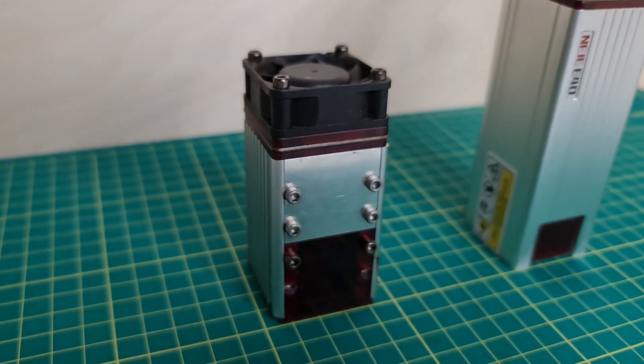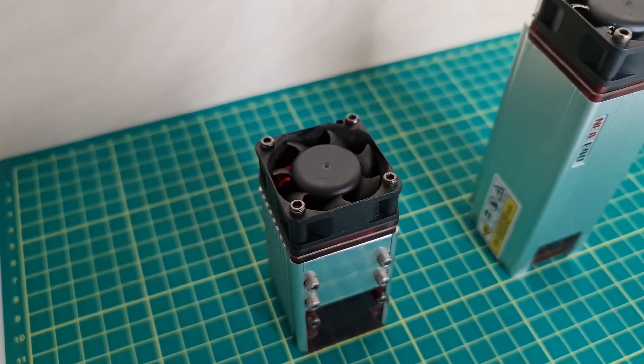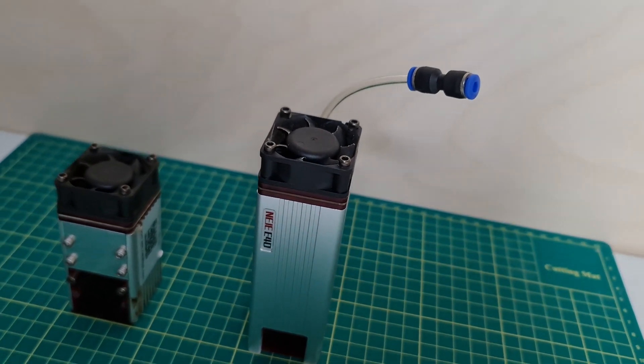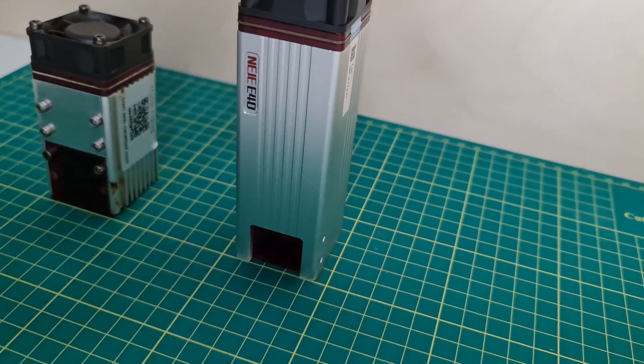For a long time the A40-640 has been the flagship laser module by Nege. In fact, I remember when it first came out it used to be one of the first dual diode laser modules with approximately 10 watts of optical power output, and it used to be a very powerful laser module.